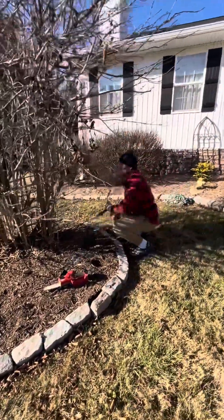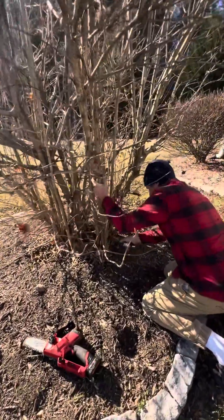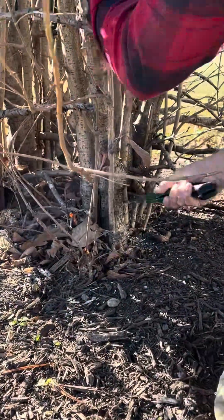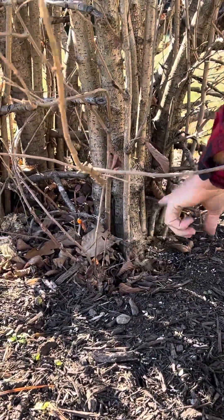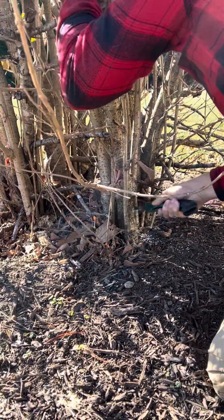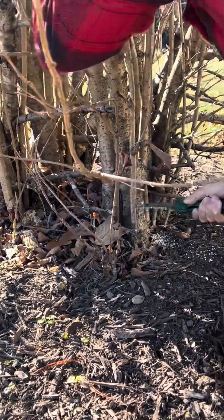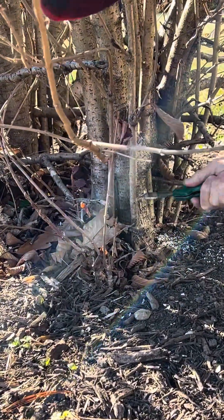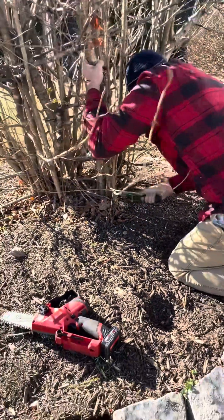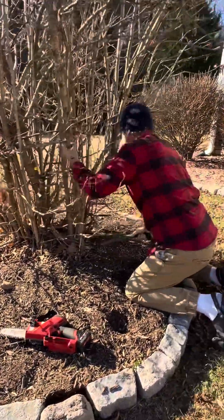We'll go to one of these outside ones next — this guy here. For this one I'll use the handsaw, because I don't want the chainsaw cutting into all this younger, new growth. You can also use a lopper for this, but I find these little handsaws do a pretty quick, clean job cutting. Taking these out.